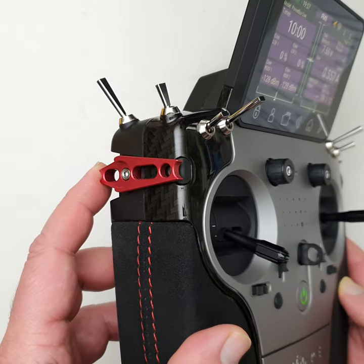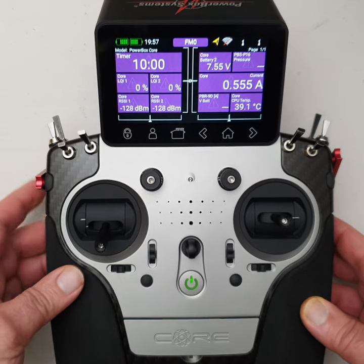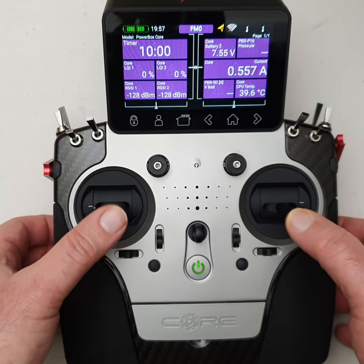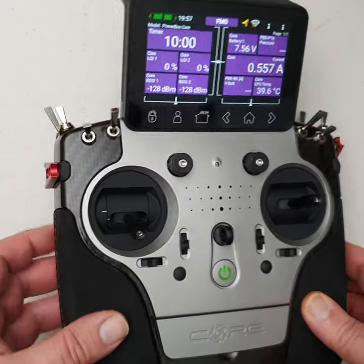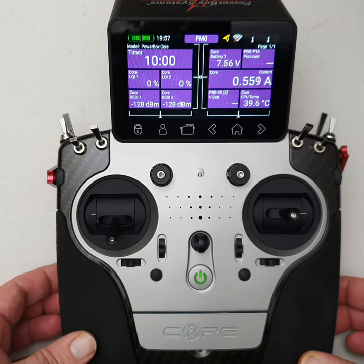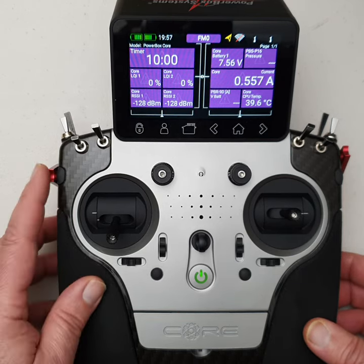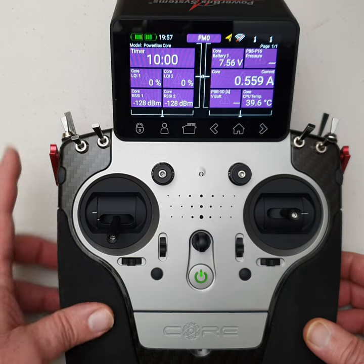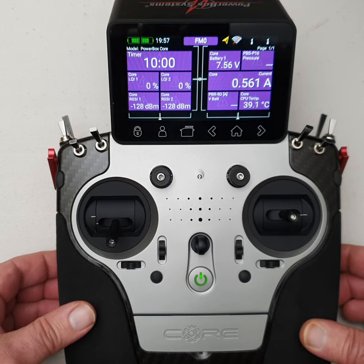One thing to point out is there are no analogue potentiometers on this radio. All the analogue inputs — the two potentiometers at the front, the two side levers, and the gimbals — everything is driven via hall effect devices. In fact, the levers and the two front potentiometers are actually supported with dual ball race bearing holders. They are extremely smooth — probably the finest I've ever used on any radio.